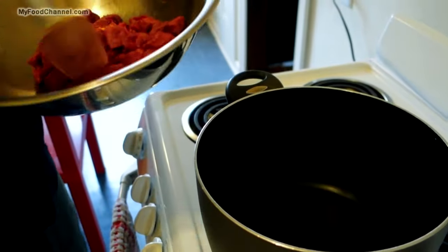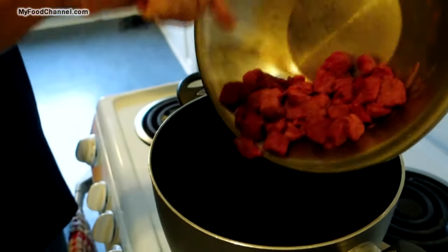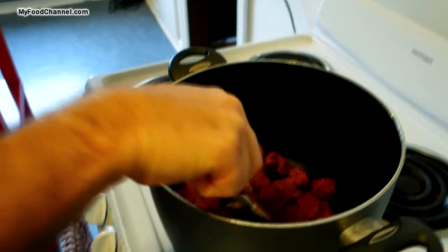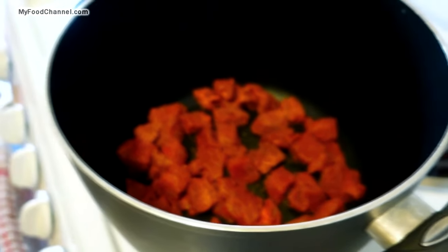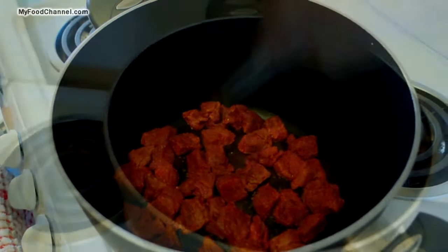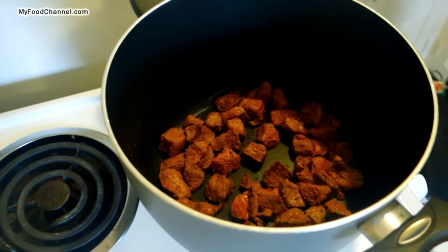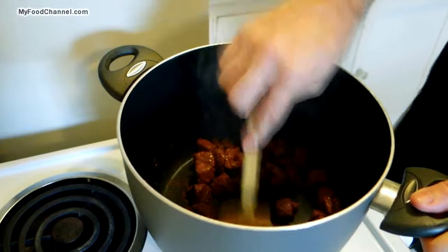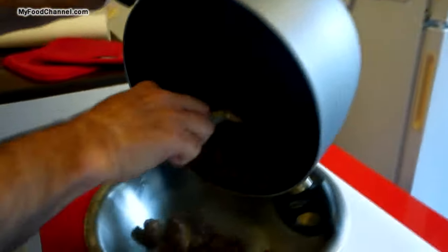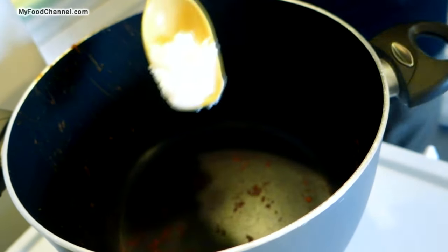We've got our pot heated up on medium-high heat, and I'm going to throw our seasoned lamb in here without any oil. Let those flavors seal up a little bit and try to brown it on all sides. Once it's seared a little bit on each side, I'm going to go ahead and put it back into the skillet.